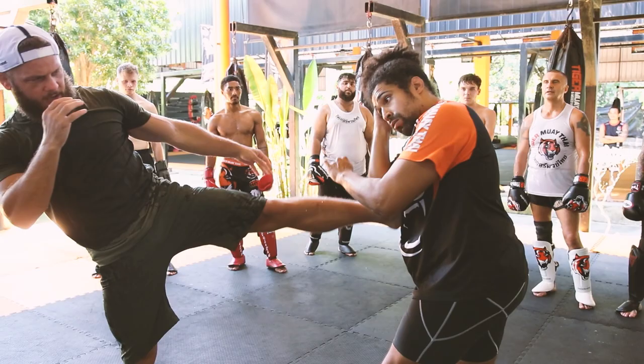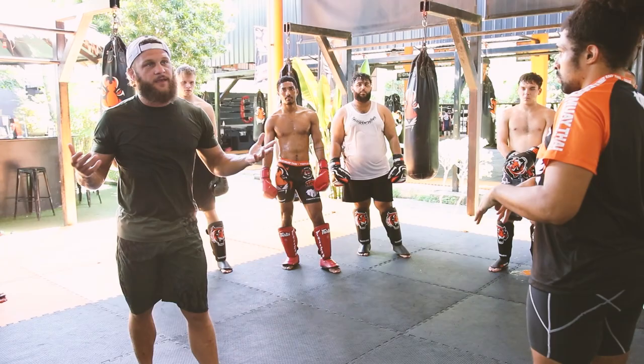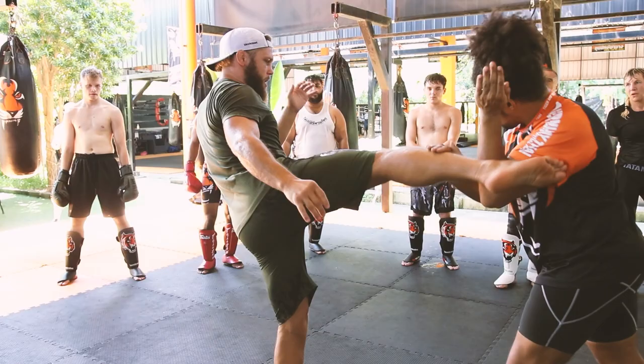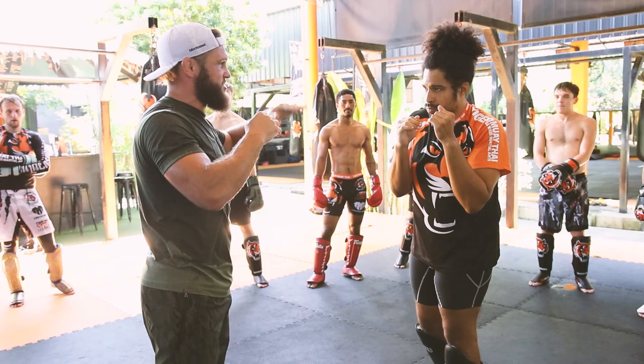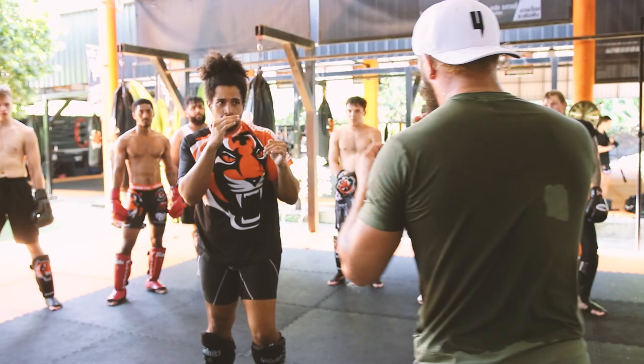Again, I caught him with my back kick. One, two, three, four. Straight. Body and hook, or hook and body — it's up to you. Just change the level with the hand. Again, I caught him. One — I wait him. One. Straight. Up. Body. Kick. And move again.